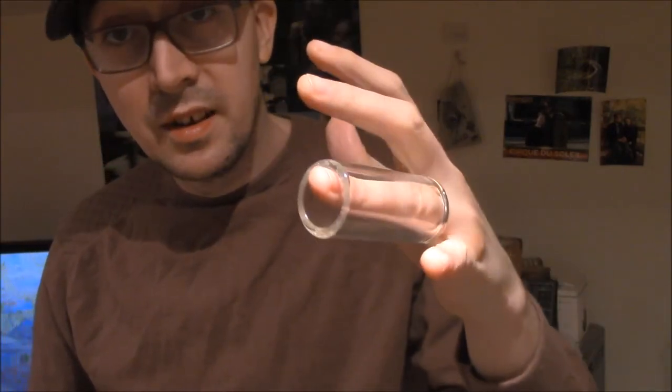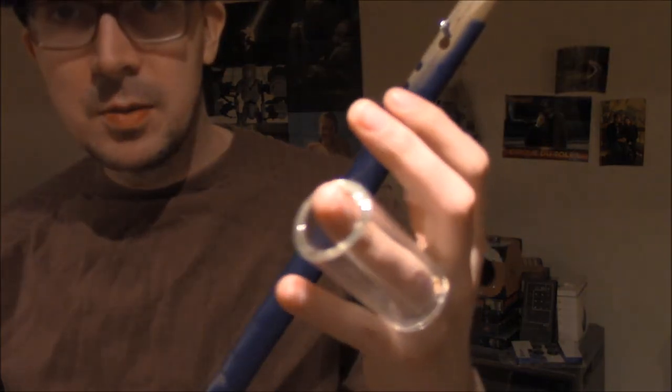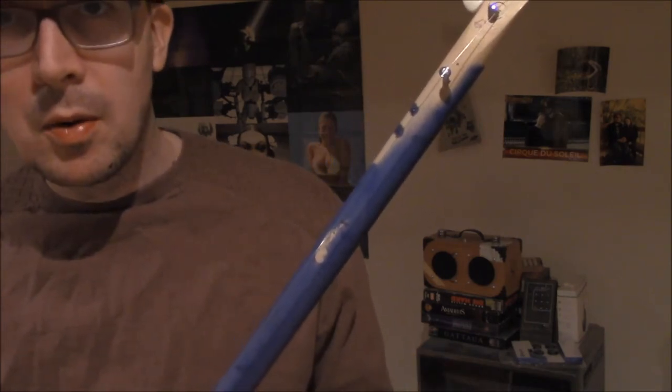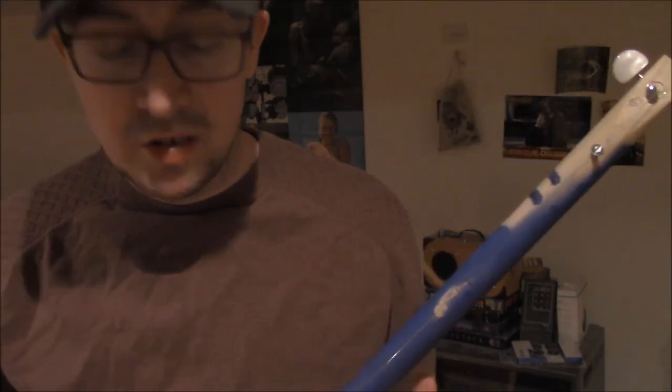That's plastic, and this is glass. As you can see, it's too large for my finger. I thought it would be okay — it might be okay, but I probably want to get a more form-fitting slide. But this is glass compared to plastic.